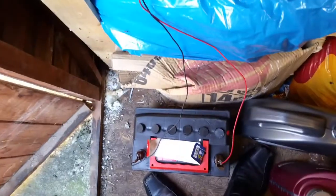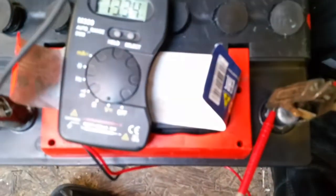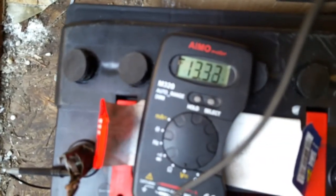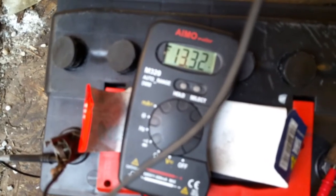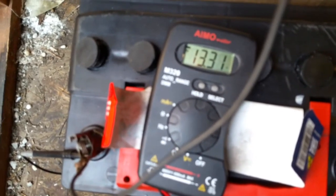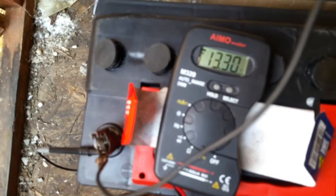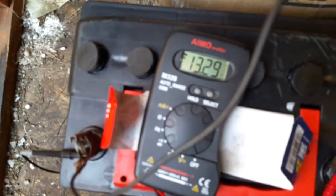I'll switch off the charger and test it. The charger is off; I'm just using the clamps to hold the leads for the multimeter. When I first connected it, it was at 13.7 volts, but it's gradually dropped down and now it measures 13.3 volts. It's still going down — let's see what level it stabilizes at.